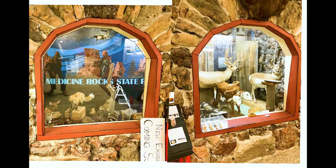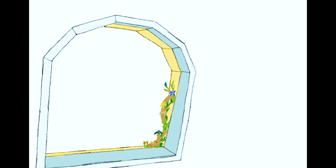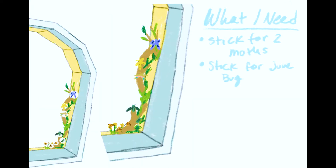We're going to get started with a sketch of the area that I want the bugs to go. I want the bugs along the bottom corner of one of these two archways that we have in our taxidermy hall. These are just rough ideas of where I want these bugs to be and what kind of sticks I want.